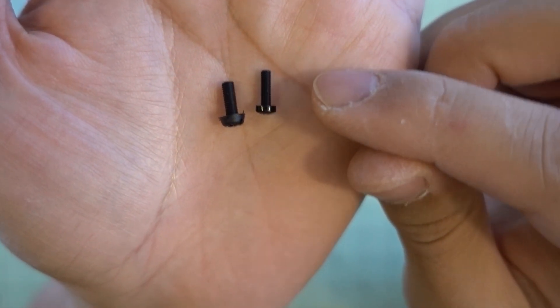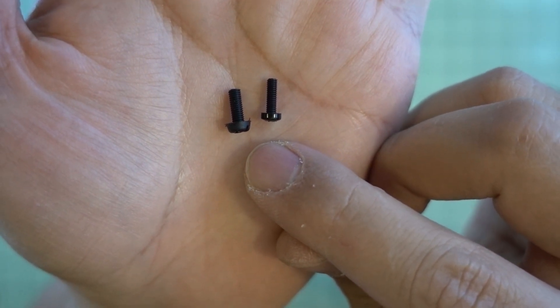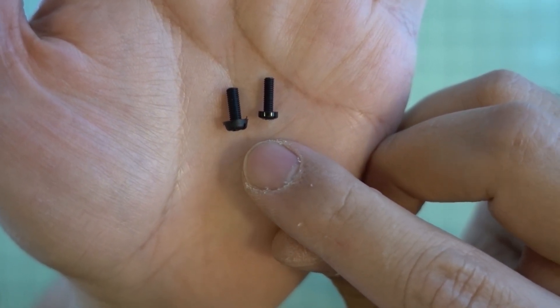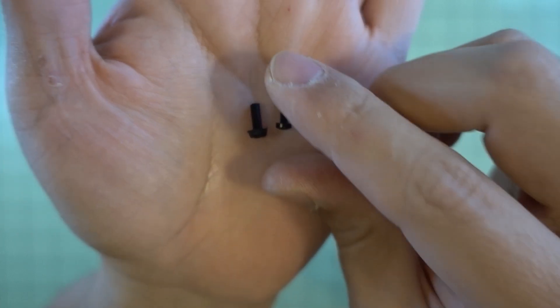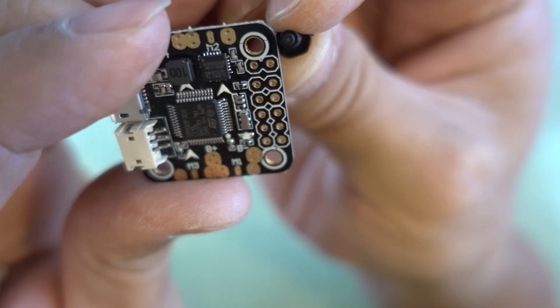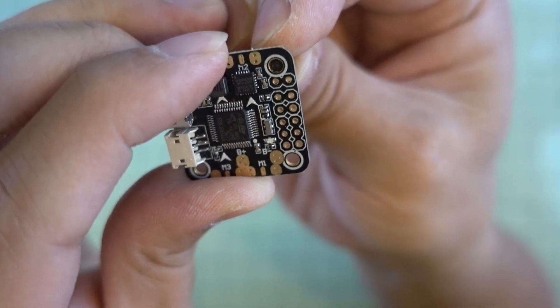Here are the different screw sizes: the one on the right is an M2.5 and the one on the left is an M3 — it's a half a millimeter difference. But the M3 screw does not fit in the mounting hole. Here I'm trying to put the M3 screw through this hole and it does not fit at all.